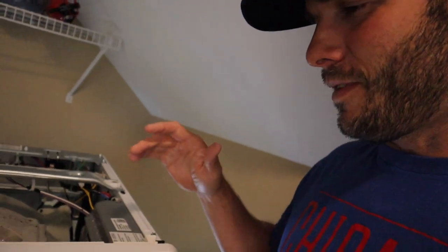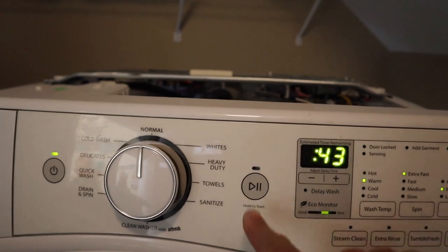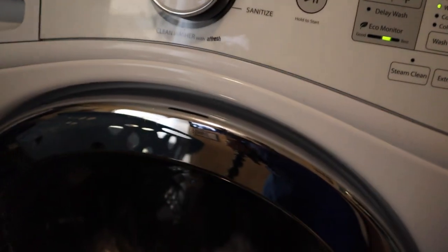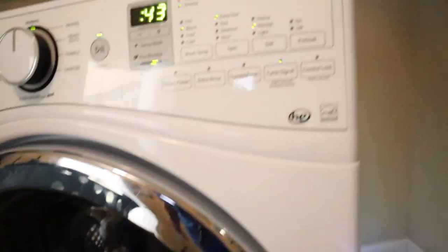I decided to try something real quick. I'm going to leave the top off and the back off, plug it in, and see if it works before I put it all back together — I just want to see what it does without the top on it. So if you want to see what happens in the washing machine while it's exposed, here we go. Alright, so far so good. Alright, the door's locked. Alright, see — that's the noise. I don't know what that noise is. That is just a weird noise.